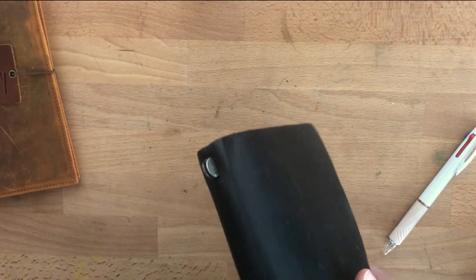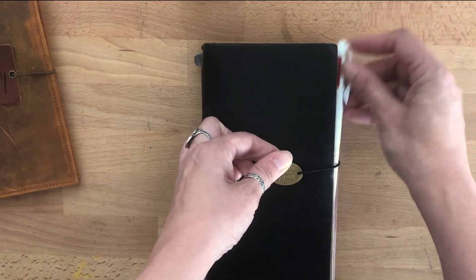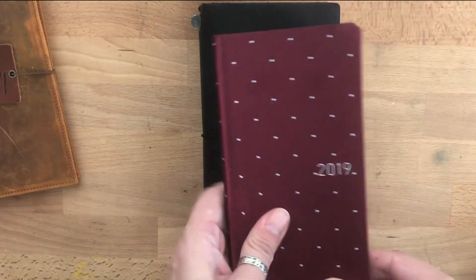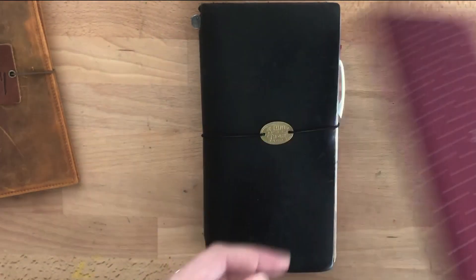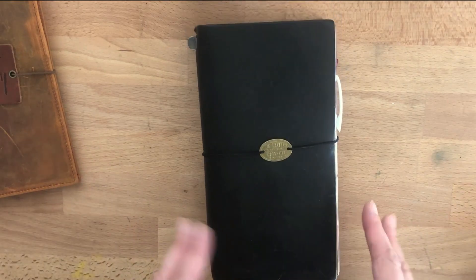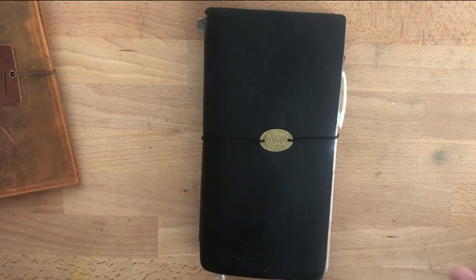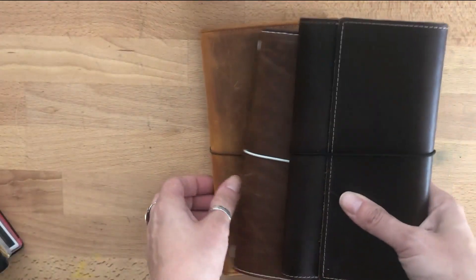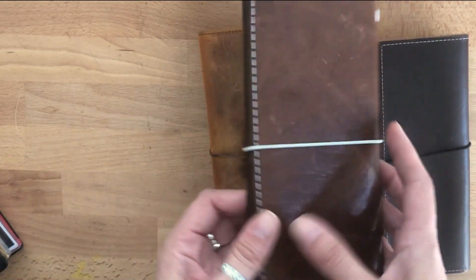I'm so happy right now — just happy to be holding this beloved cover again. I've also decided to minimize my collection, because really there's only going to be one Weeks that I use at one time. My other one is my health tracker; I don't even really care about the cover for that, it's just for health tracking.